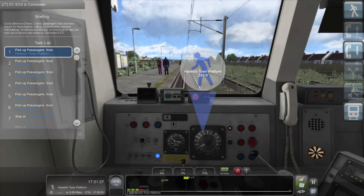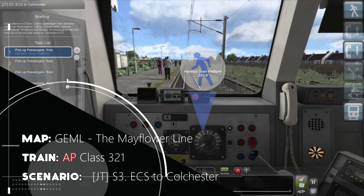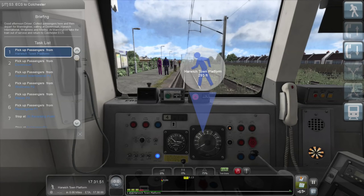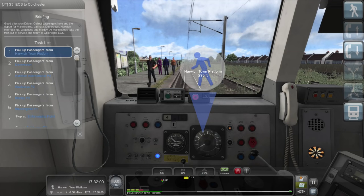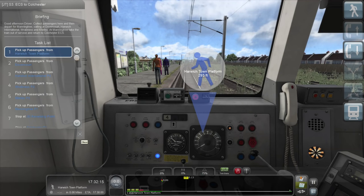If I just look at my schedule, there's no specific times — it just says leave and pick up. We're going to be going from Harwich Town to Manningtree. Then we depart from Manningtree, calling at Dovercourt, Harwich International, Rabness, and Mistley. At Manningtree, we take the train out of service and return to Colchester ECS — I don't know what that stands for at this very moment. So we're going to Manningtree and then shunting the unit into Colchester's depot area.